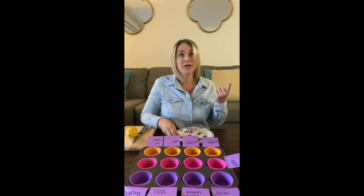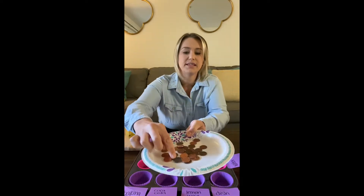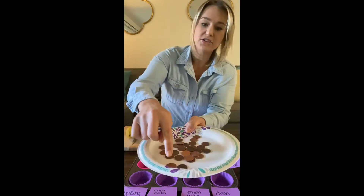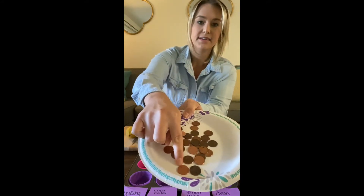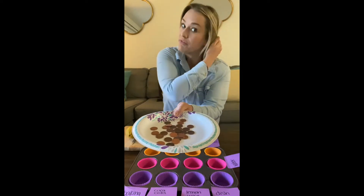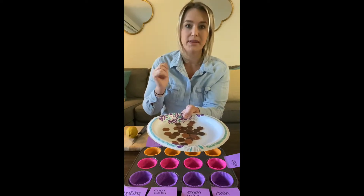In my jar, I have quarters, nickels, dimes, and pennies. I pulled out all of these pennies. Do you see that some of them are really dark and kind of gross? And then there are shiny ones. Look at those two different colors. Today, we are going to use things from our refrigerator to clean the coins. Can you believe that?